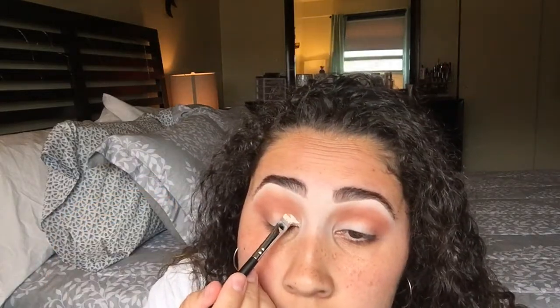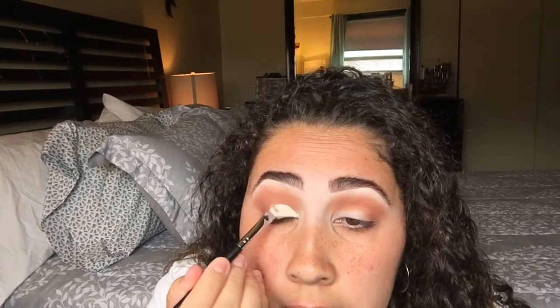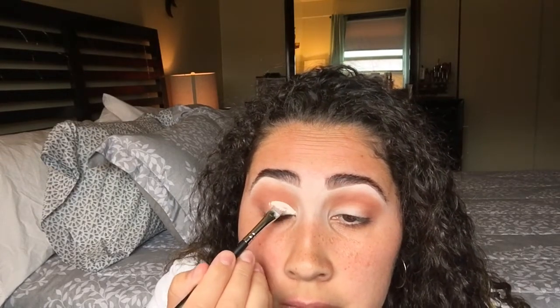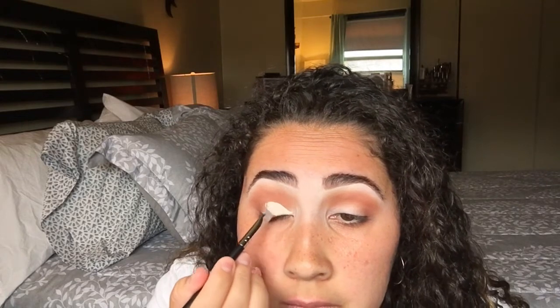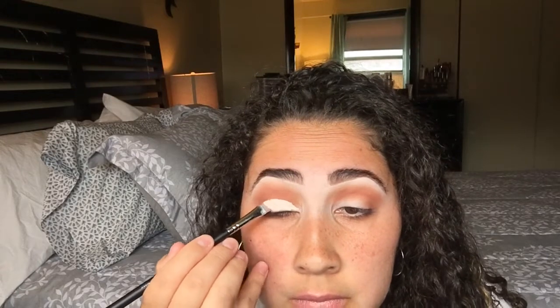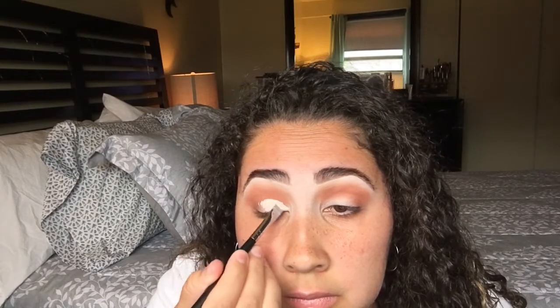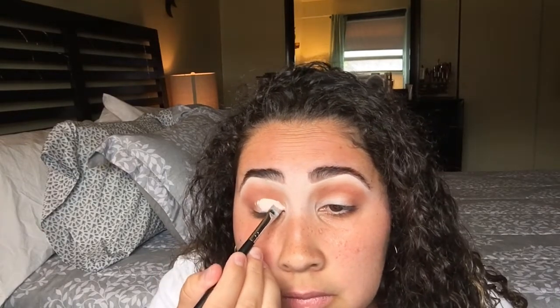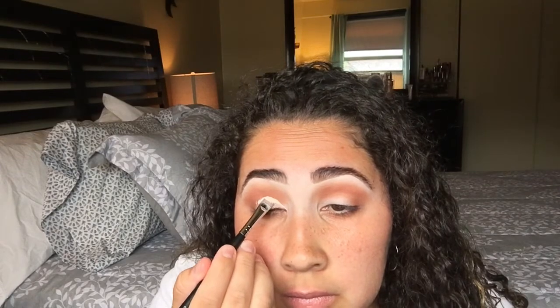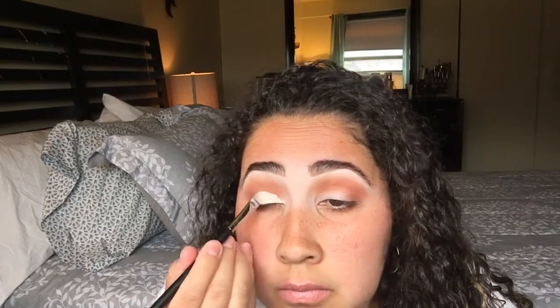Now I'm going to pick up the Kat Von D Lock It Concealer and put some of that on a flat brush and try and make this cut crease. This is like my second time trying a cut crease. I was praying to God it comes out so good, which it kind of did. I'm happy and proud of myself that I finally did a cut crease on my channel because I've been dying to do one forever. I eventually got it — it came out really nice. Thank God.